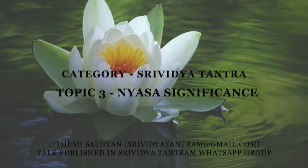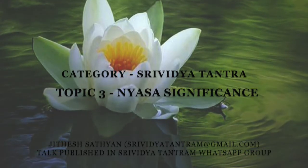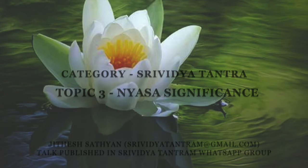Finally, astraya-bhat, where arrows — astra — or fire — bhat — is invoked to ward off any negative energies that can cause disturbance.